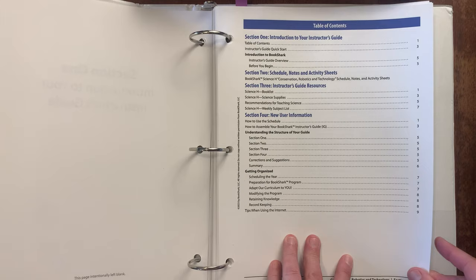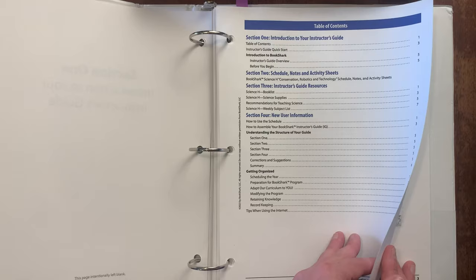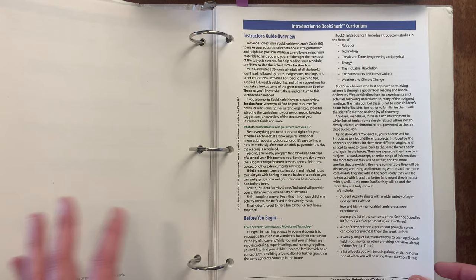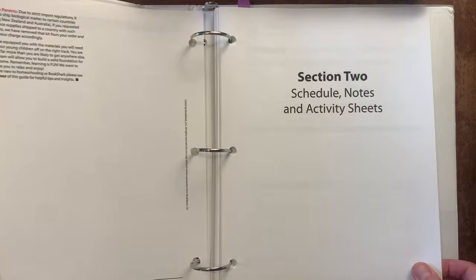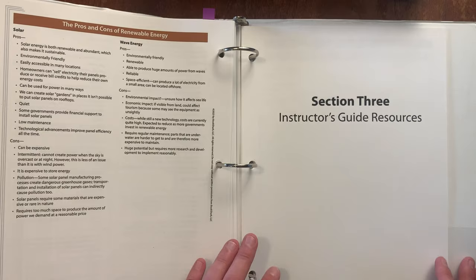So we have the different sections in this guide: an introduction to the instructor's guide, schedule notes and activity sheets, instructor guide resources, and new user information. There's a quick start section and then the introduction that tells you how to use Bookshark. Section two — the schedule notes and activity sheets — is what I'm going to be focusing on, but let me first flip to section three, the instructor guide resources.